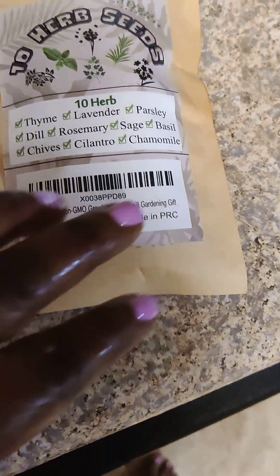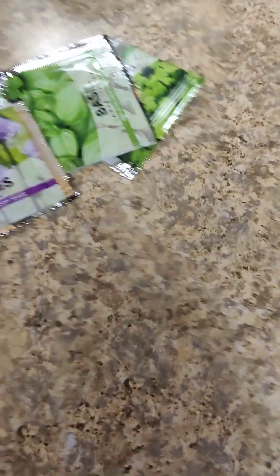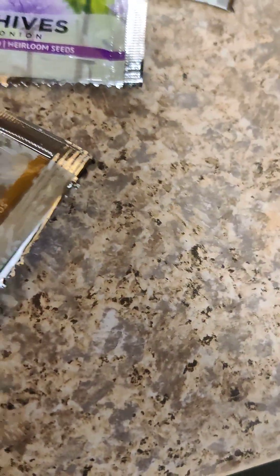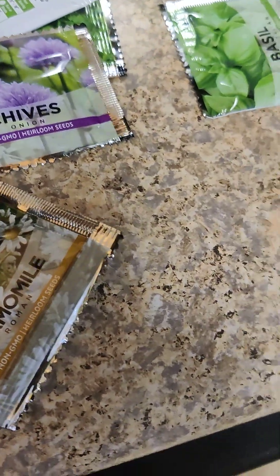I actually have some new seeds that I just purchased, and these are the herb seeds: basil, chives, we have some chamomile, some lavender, some sage, parsley, and dill.